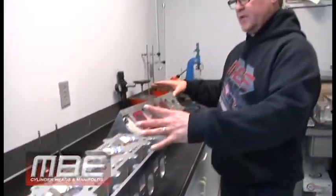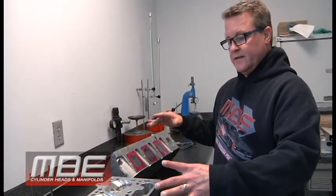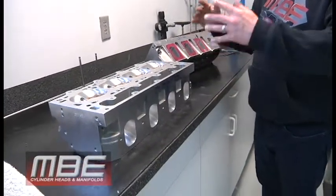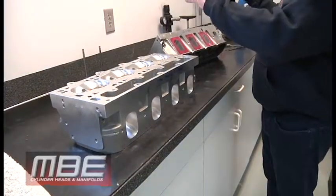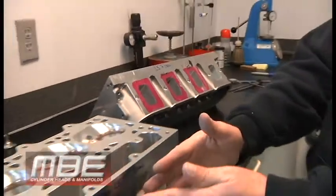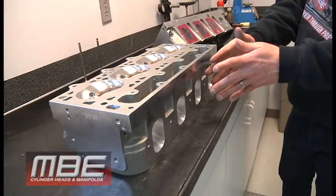For $2,000 for the pair, this is the cheapest horsepower you can buy — hundreds of horsepower for $2,000. And you've got something you don't have to upgrade again in two or three years when you want to go to the next level. Save your money, spend $2,000 more, and go to the next level right now.